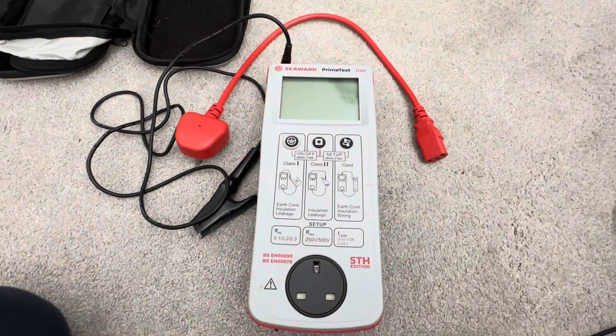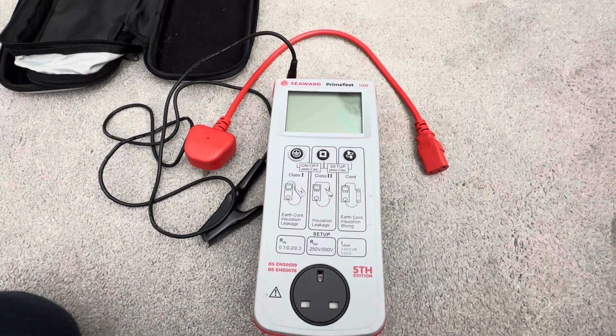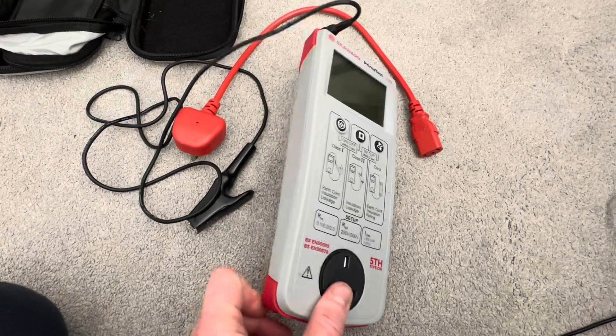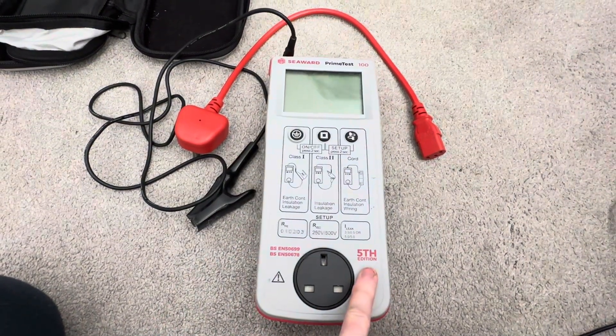The Prime Test 100 came under my radar, so I had a look and found this particular one on eBay. It was about 200 quid, secondhand, very good condition. This one is the fifth edition.